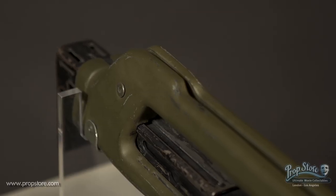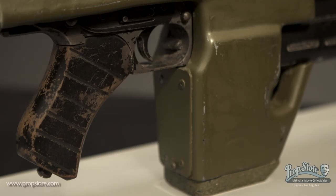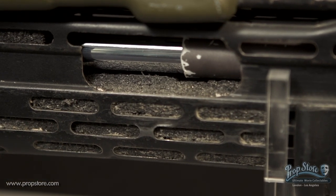The rifle assembly is housed in a vacuum-formed outer casing that surrounds the entire gun and features a wooden handle. The main body of the shotgun is filled with dark foam.